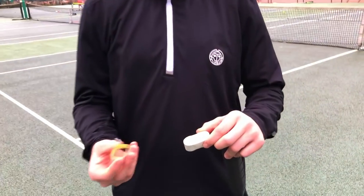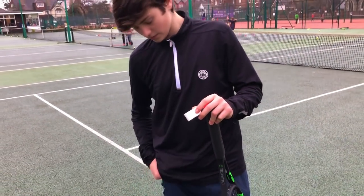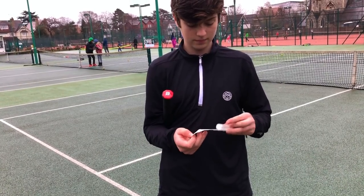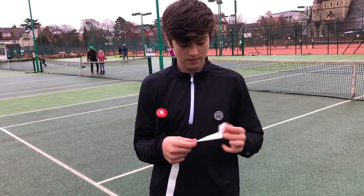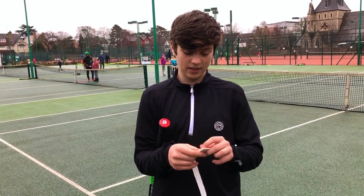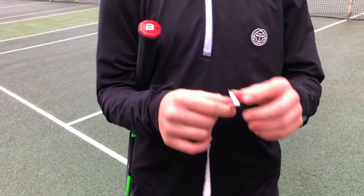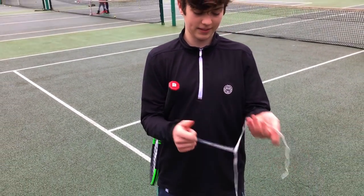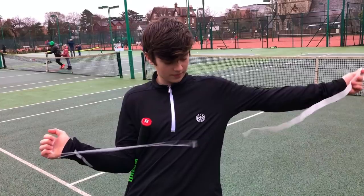First of all, we're going to take this Wilson sticky finishing tape, put that in my pocket, and then unwrap the grip. Once you've unwrapped it, take the piece of cardboard out from the middle. Some types of grips, especially Wilson grips, have a protective plastic coating to protect the grip from dirt or mud before you've opened it. Let's take that off.